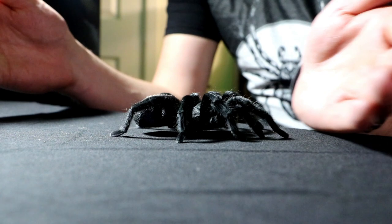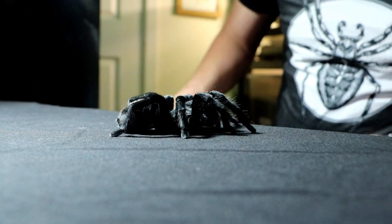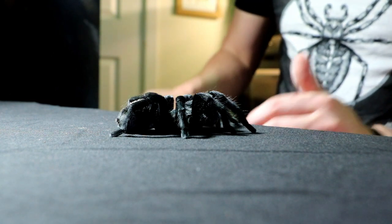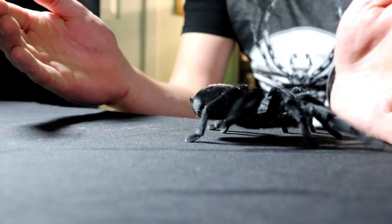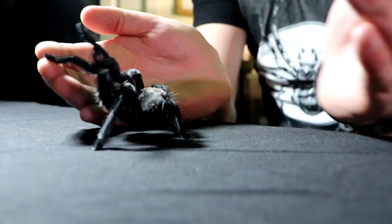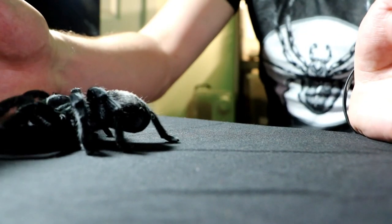You might see captive-bred spiderlings quite often come up for sale. Now they're very slow growers, so it will take them quite a while to get to this size. I don't really have any idea how old this one is, but I would bank on her being at least 10 years old.